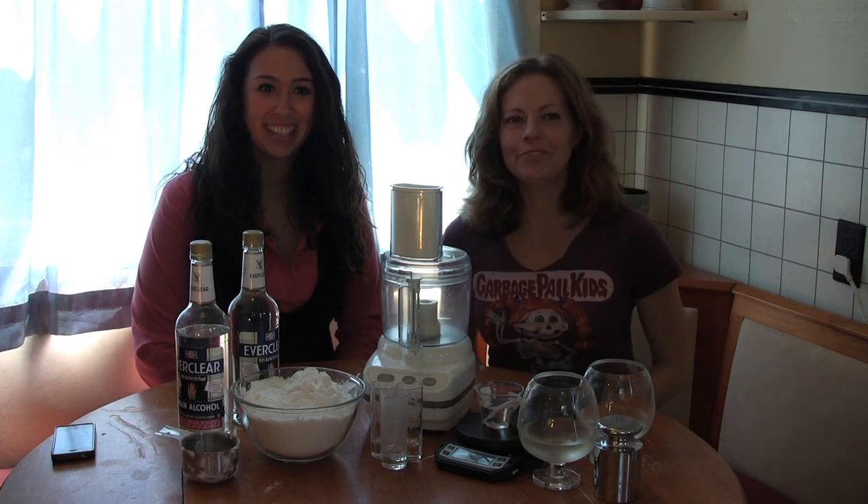Hey, Twist Minions! It's Dr. Kiki and Blair, and we're here with a little primer on how you can make your own powdered alcohol. That's right — make your own powdered alcohol.